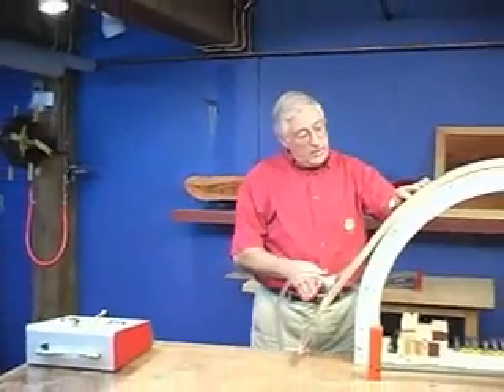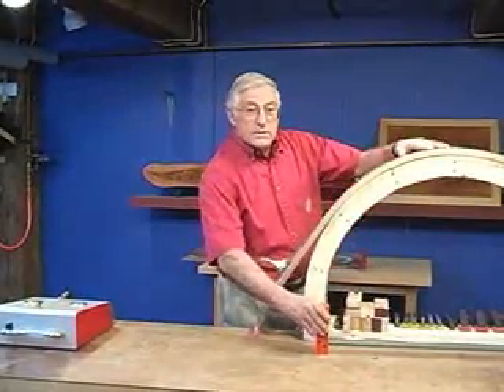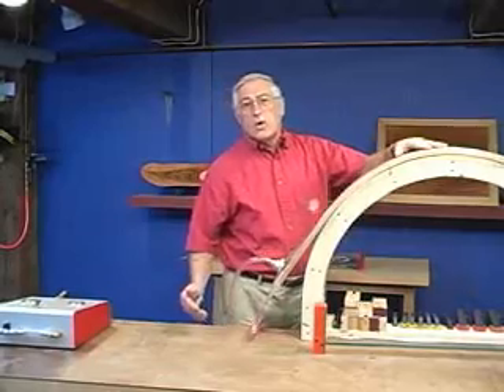In this section we want to show you doing a curved jam where the form is outside the bag. We're going to show you how you can take it off the form and it will hold its shape with the assistance of a bar clamp across the bottom.